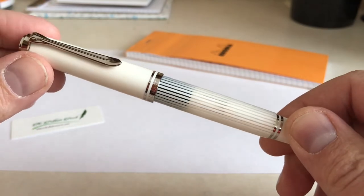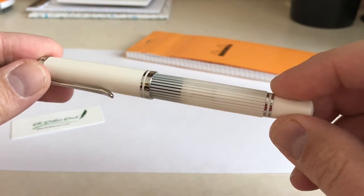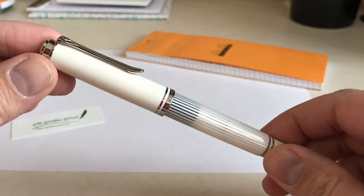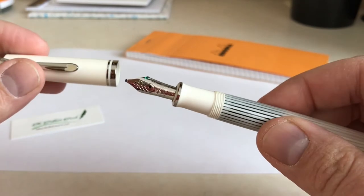Being an M605 model, the pen has palladium plated trim. You can see the two trim rings on the piston, the two cap bands, and there is a single trim ring at the section — all done in palladium.